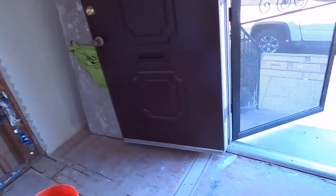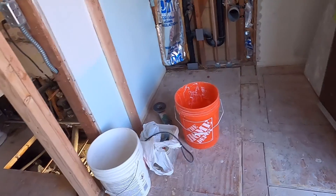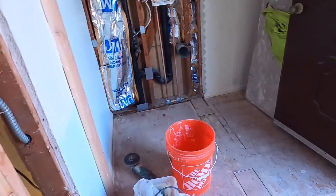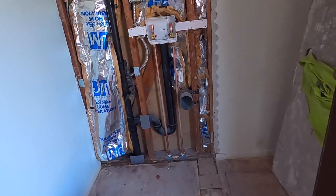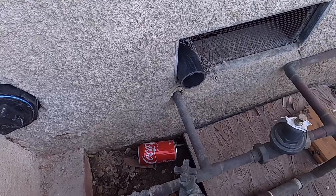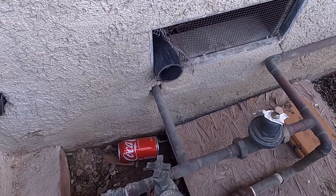Welcome to my channel. Today I will show you the previous guy who did this plumbing work here. I don't know if he's a handyman or a licensed plumber. He did the wrong job on putting the drain — he put a two inch drain, just sticking out to this foundation band, using two inch pipe.